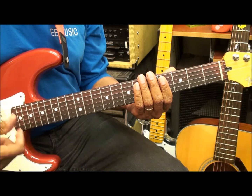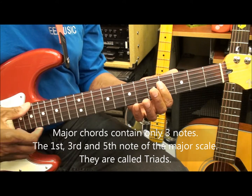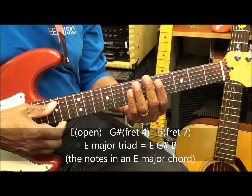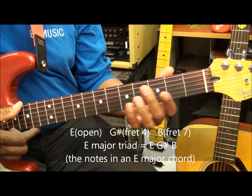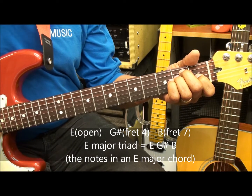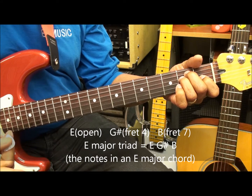We're going to start by naming all the major triads on the strings. The major triad for E is E, G sharp, and B. Those are the same notes that are in a major chord, like an E chord. When you play an E chord, you've got E, G sharp, and B — those are the only notes you have playing.